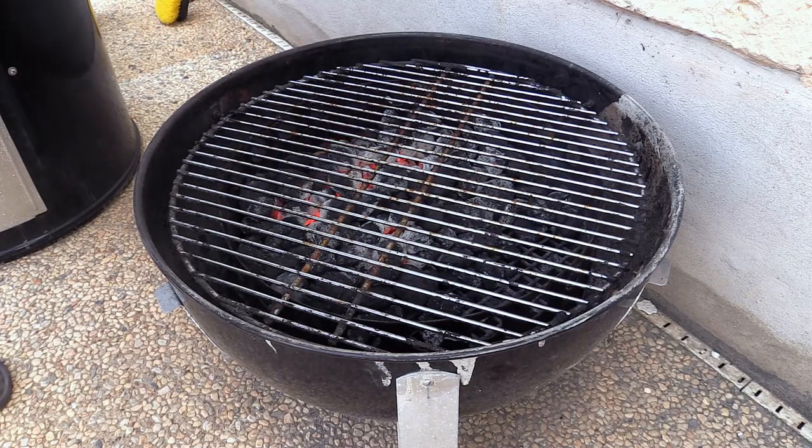So we're gonna let these charcoals get up to temp here. We will check back with you very shortly when we throw the steak on. It's gonna be great. Stick around. And folks I forgot to mention — all of the vents on the bottom are wide open.